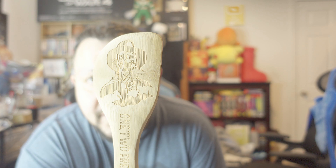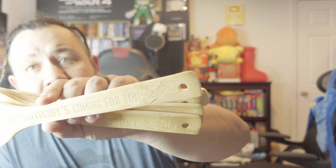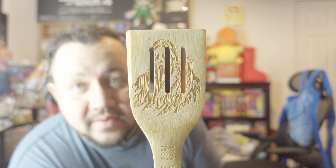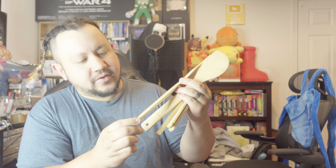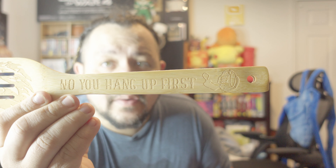Here's the first one — it has Freddy Krueger on it and it says 'One, two, Freddy's coming for you,' and it looks like his knife glove is on the bottom. The next one is a little bit hard to see, but it is Ghostface. You can see him right there, and on the side it says 'No, you hang up first,' with a phone image on there.